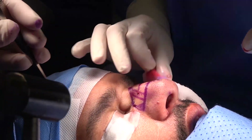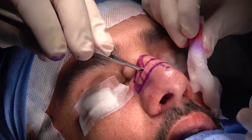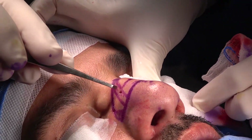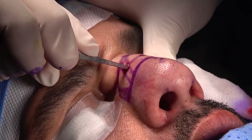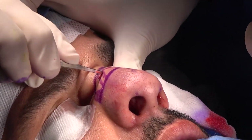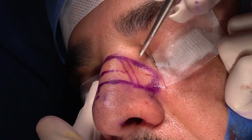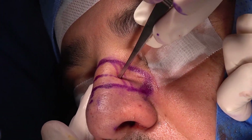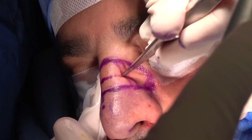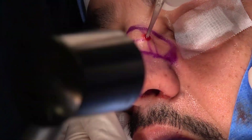Now we have fully mobilized the bone and we do the transverse osteotomy. Start from there, with your osteotome blade in a vertical position — not tilted, but vertical. Try to go up on the hump. We are breaking the convexity at the point of maximum convexity on the hump, going through the same hole as the mid-lateral. We follow the line from there to there — breaking the convexity of the bone.